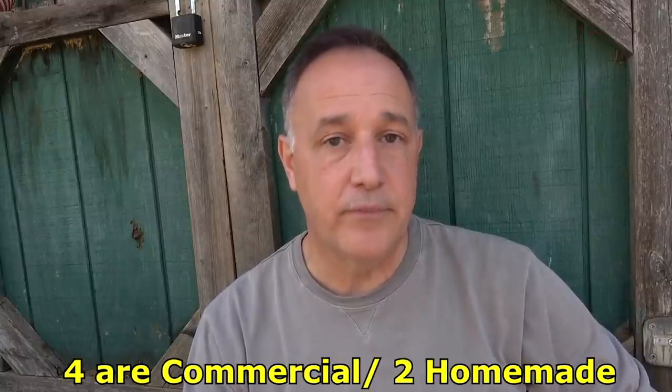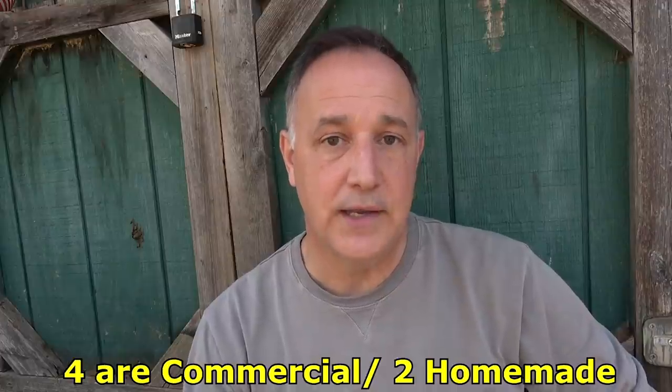We're going to look at a number of different alarms. Two of them are commercial, two of them we've made ourselves, and one is an electronic alarm. We've done separate videos on all of these — this is a compilation of footage from those original videos. This is more sophisticated than rocks or nuts and bolts in a can on a string, and definitely more effective.